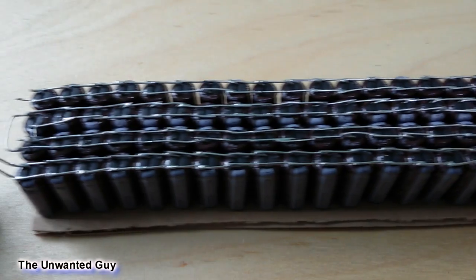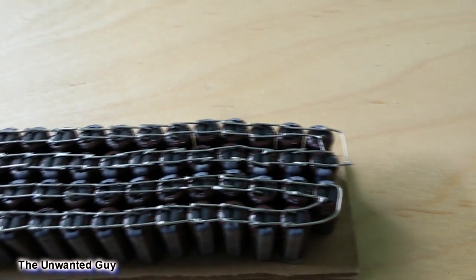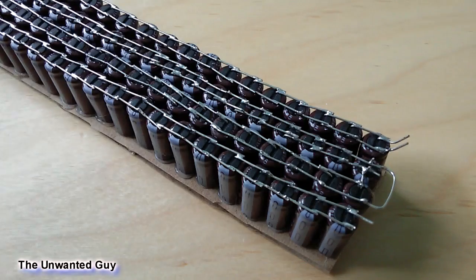I saw many people making fake free energy videos with adding some capacitors in parallel, so I thought what would really happen if I add hundreds of them. Well, I added 99 capacitors to be exact.